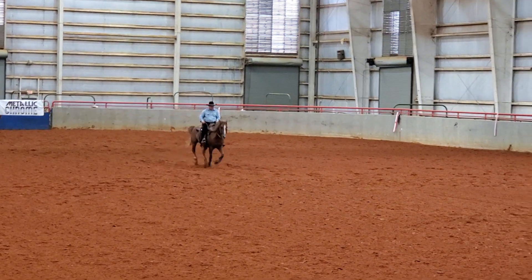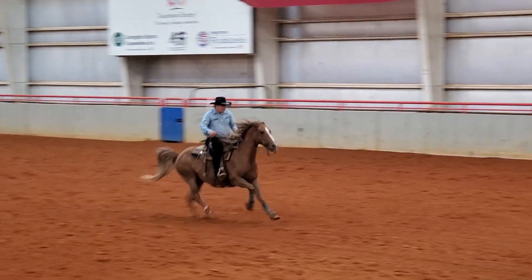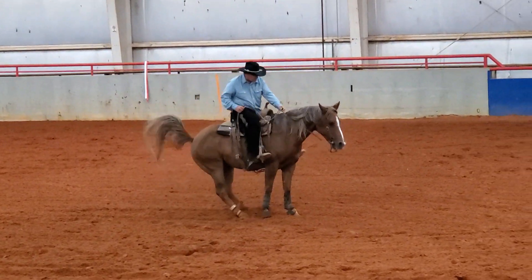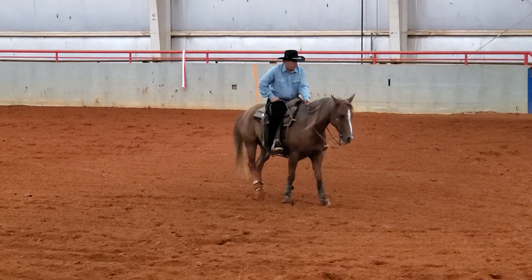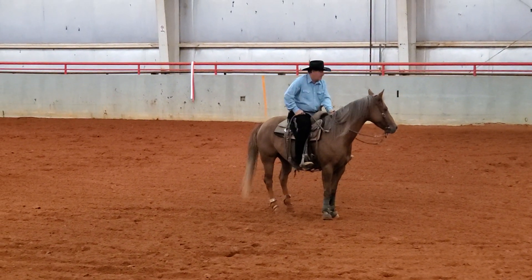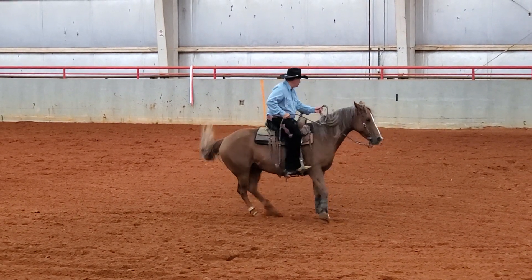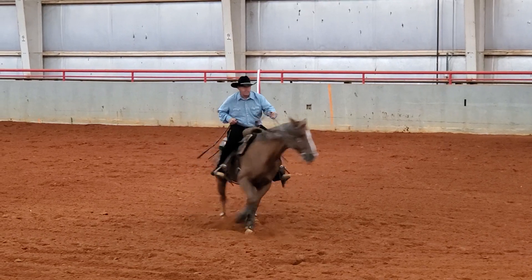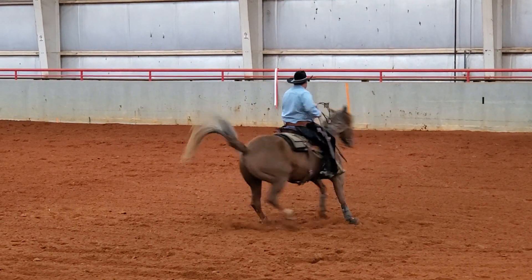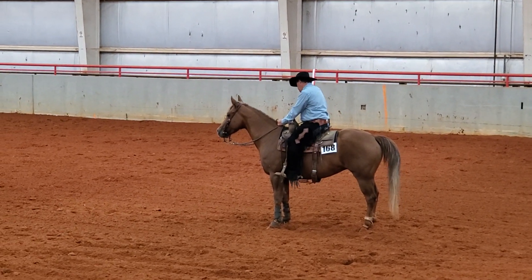There are several things I could do to get these scores up, but I was going for a smooth easy run on him. I scored a zero for that stop — zero maneuver score — and this was his first time back in the show pen in over a year, so I was just trying to go correct with really no degree of difficulty. There was a little bobble there starting my spin, but once I got started the spin was nice. I scored a zero maneuver score for that spin.